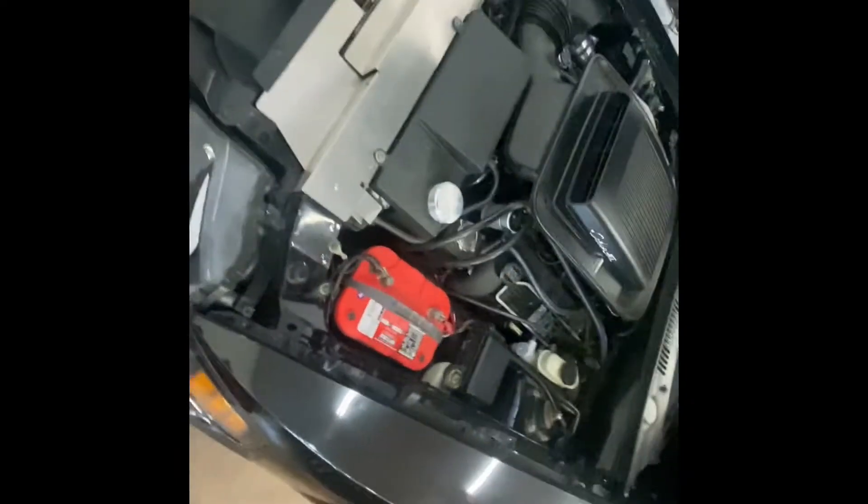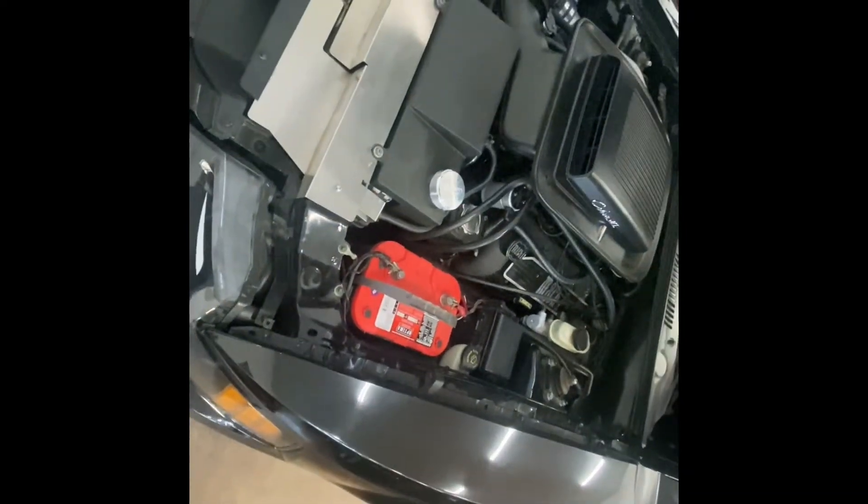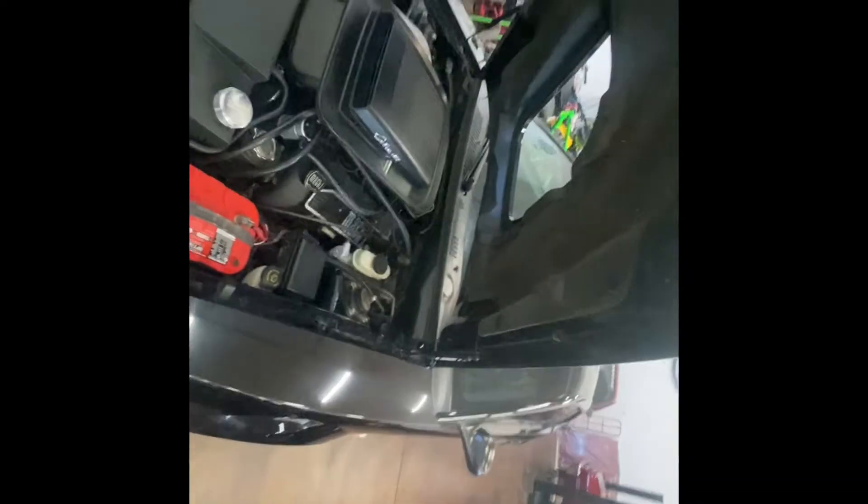Then we'll go ahead and put the Bassani X-pipe back in the car, so we're going to make some noise again. Hopefully when that's done, the car will be ready to go get dynoed — we're planning to run it on MS109. Pretty happy with how it's turned out.